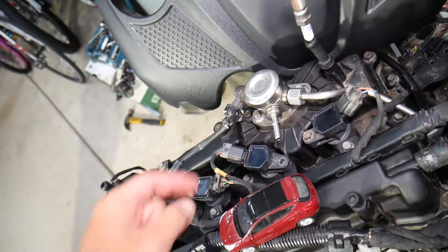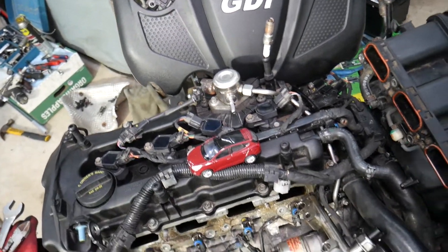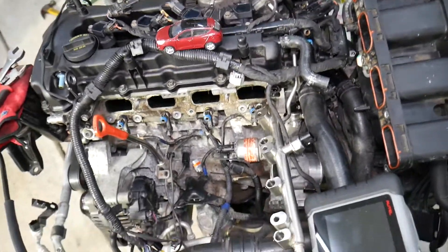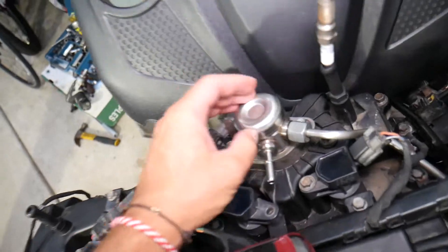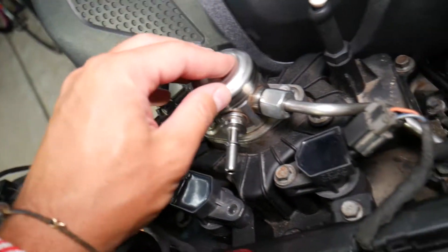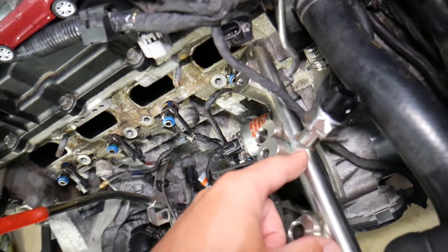A starved high pressure fuel pump may also generate additional codes such as P0001, P0002, P0003, or P0004. Another cause of low fuel pressure is a failing high pressure fuel pump itself, or the fuel rail pressure sensor. If that pump or sensor fails, it may not send enough fuel to the fuel rail, and you will easily get that code.